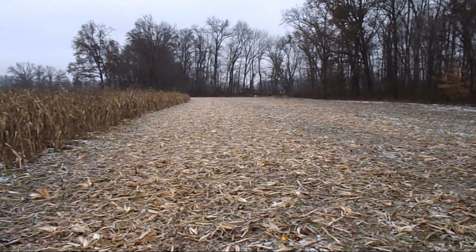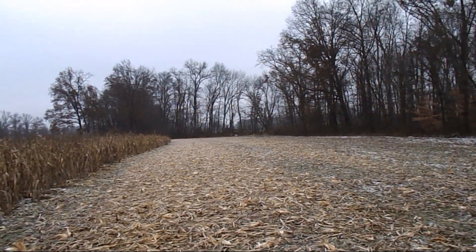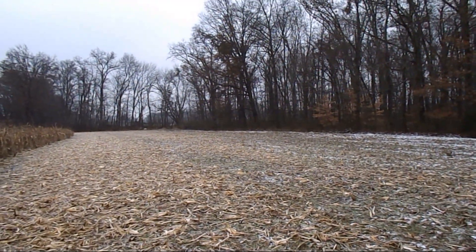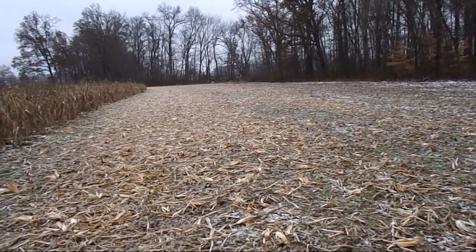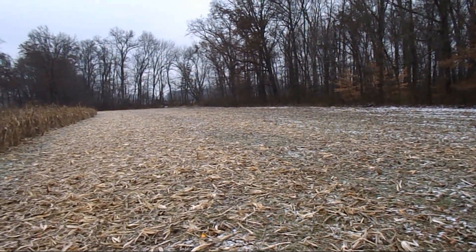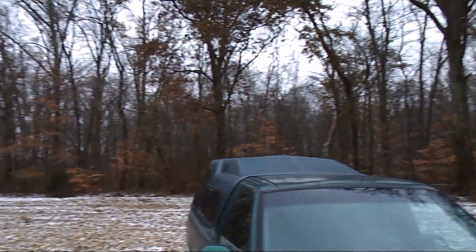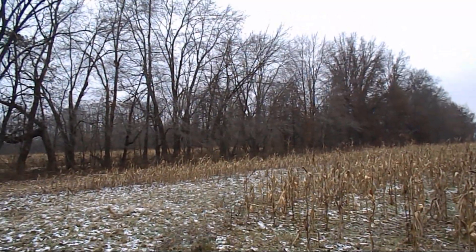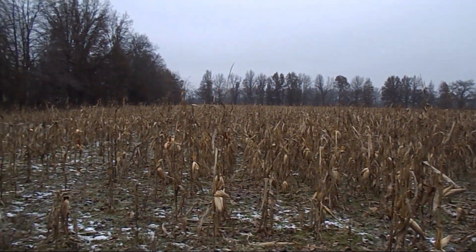I talked to my crop insurance guy this morning — he pulled this ground up on a satellite map and said I've got a lot of deer damage, more than I probably think I do. He said he could see 12 deer in the photo. When you've got this nice big woods next door and my woods over there, and I've got the only corn field for a mile in any direction, they're coming here for dinner.